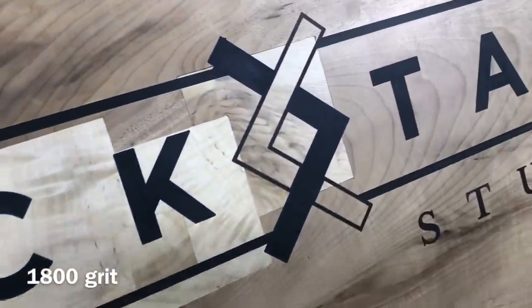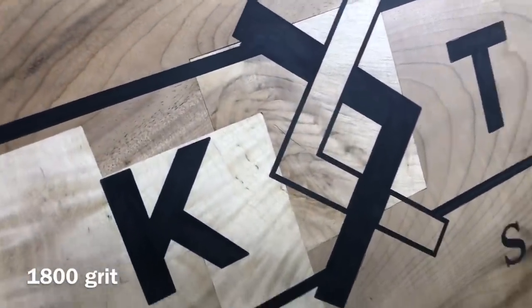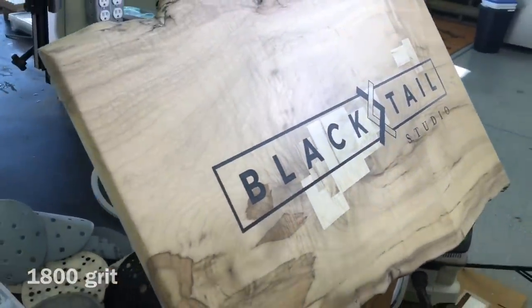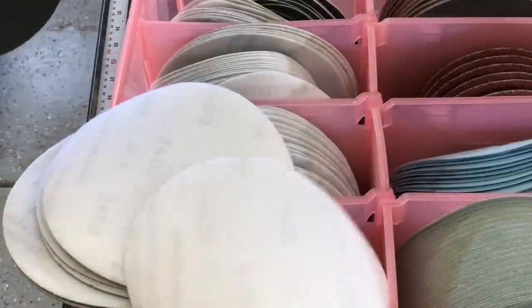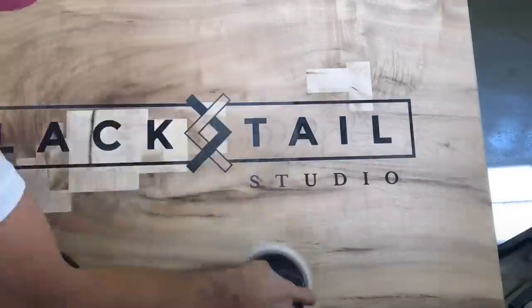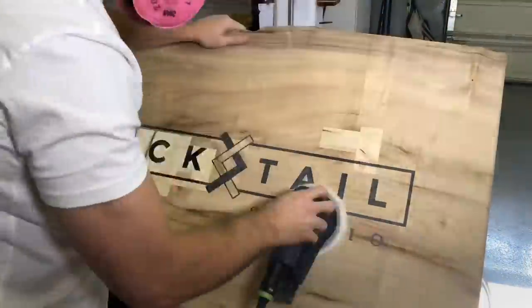You can see we're starting to get a pretty good sheen out of this compared to the 320-400, but it'll get a lot better. Moving on to 2,400 — up and down and side to side, slowly building that sheen.